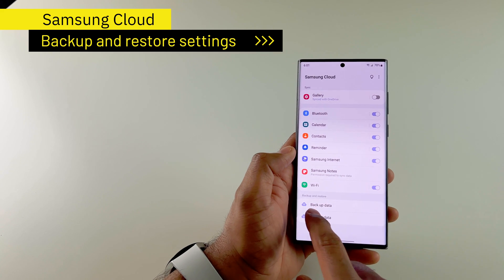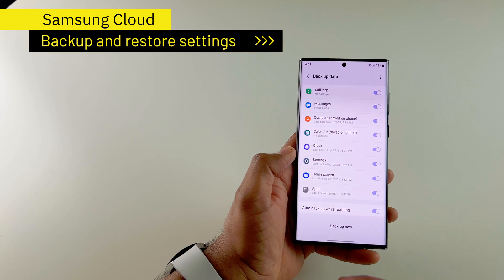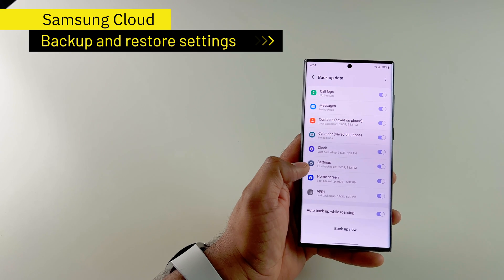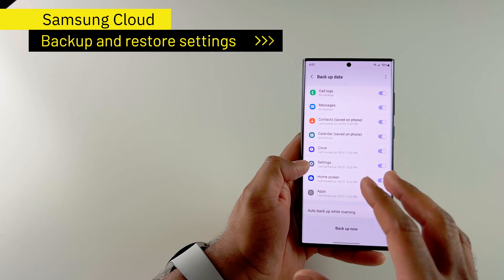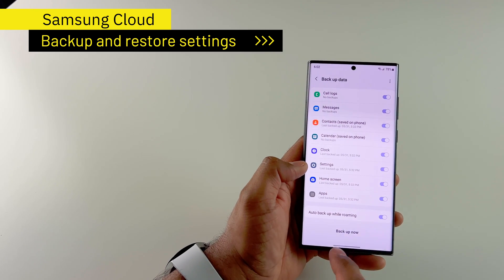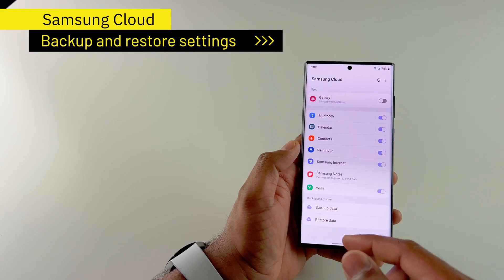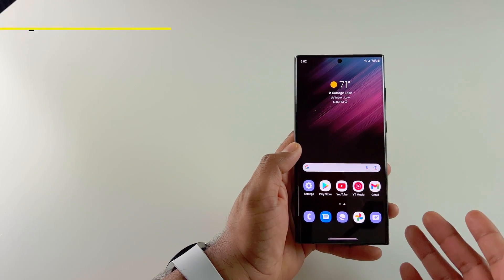When you look at the options for backup data, you see that you can back up your messages, call logs, contacts, calendar, and there is also settings. So all of the things that we saw — these settings will be backed up to Samsung Cloud, and the same with the home screen setup as well. Once you have Samsung Cloud set up, you don't have to do this again and again. You can just restore the data from Samsung Cloud so that all those settings come back to you when you set up a new phone.